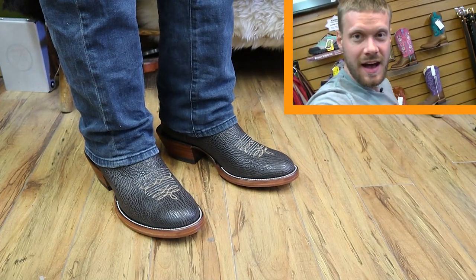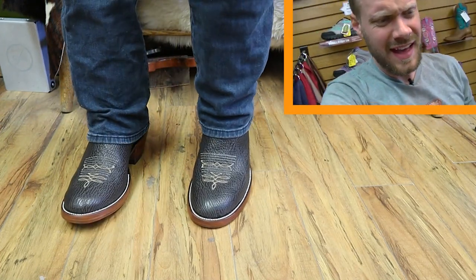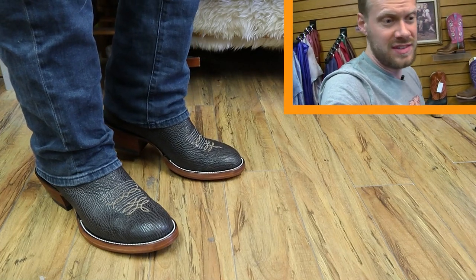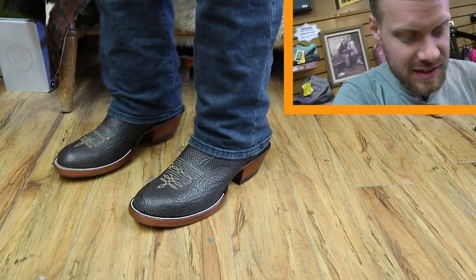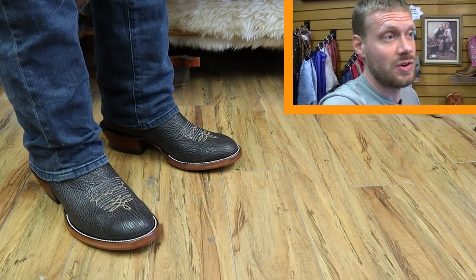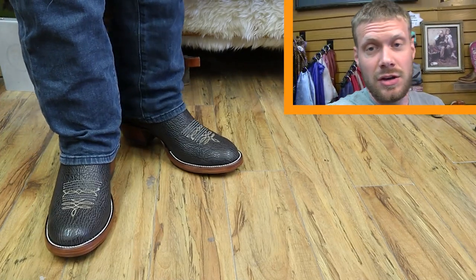I've got the Hondo sharkskin boot on right now and I love it. The sharkskin feels incredible — I like how soft it is but how durable it is. It looks like it would be really stiff just looking at it, but it's not. You can see how supple it is, but it's also really, really durable at the same time. Sharkskin is a great way to go.